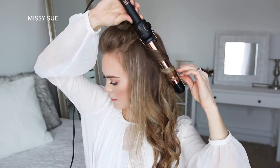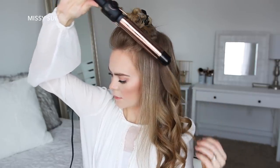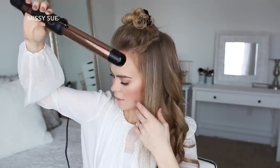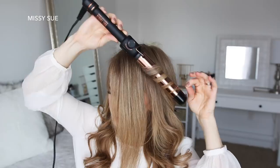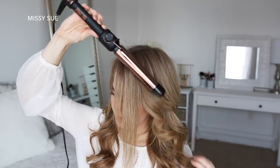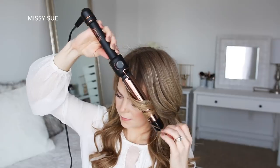To curl my hair I always just take one-inch sections and curl each section away from my face. This curling wand curled my hair so quickly — I couldn't even believe it. I like to use it at 360 degrees, but it does heat up to 450 degrees, so it works on every hair length, type, and texture.